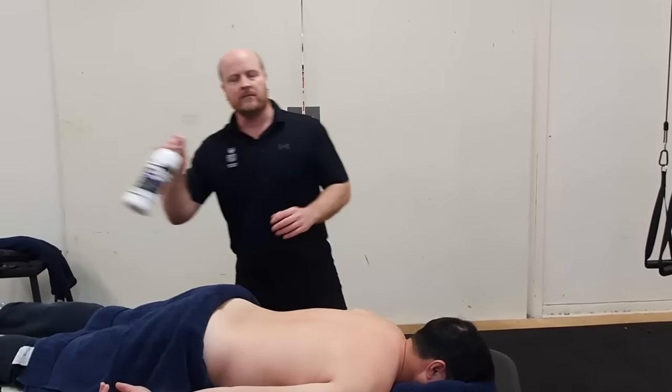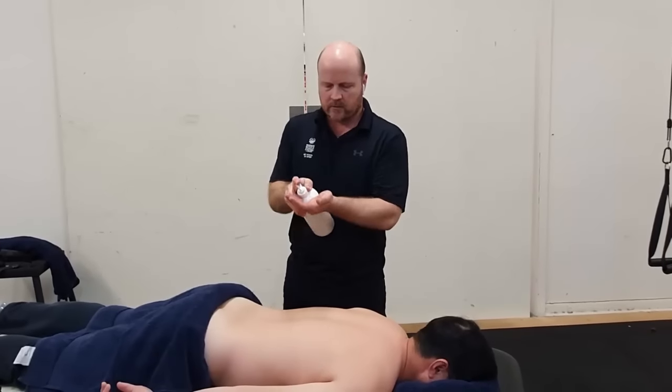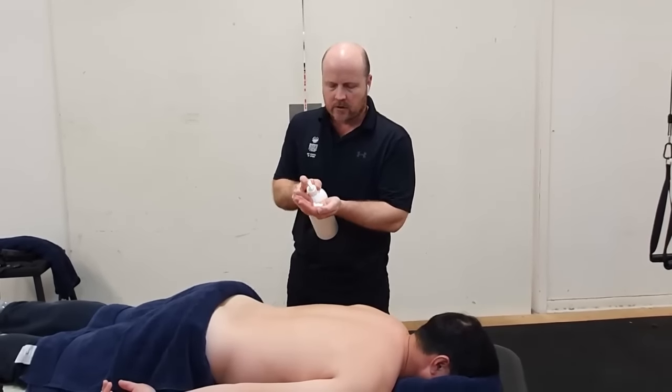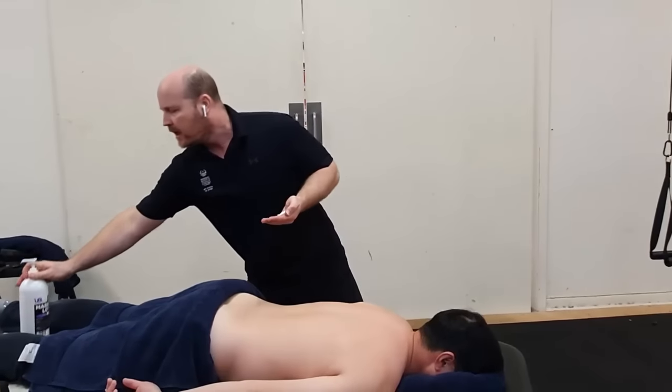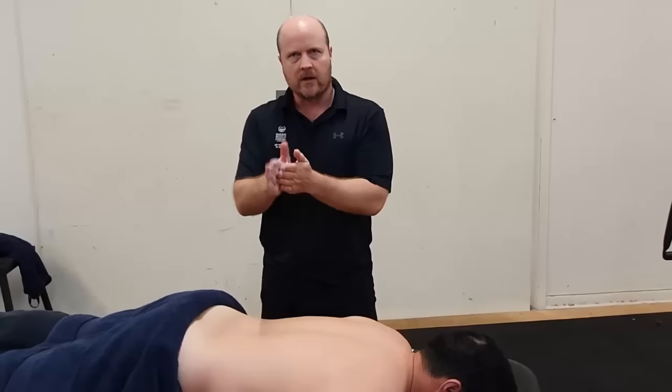Step one: we want to apply your lubricant of choice. We've got cream here and we apply it to our hands first and rub it in before applying it to our client.